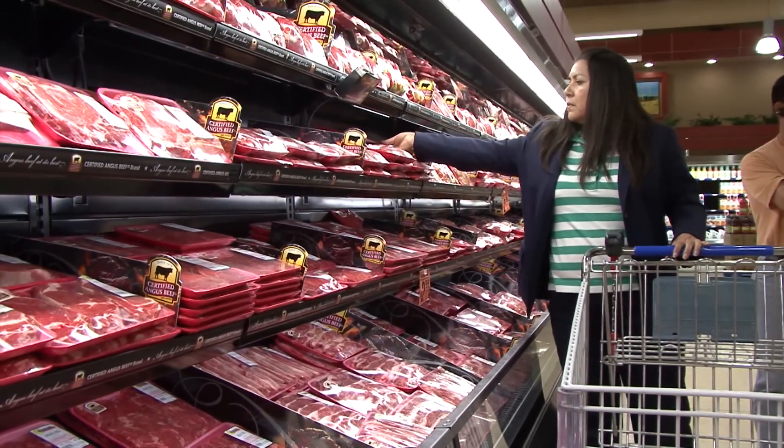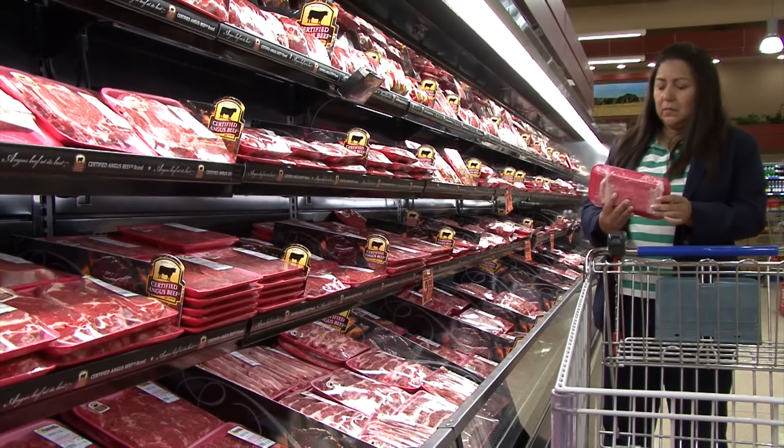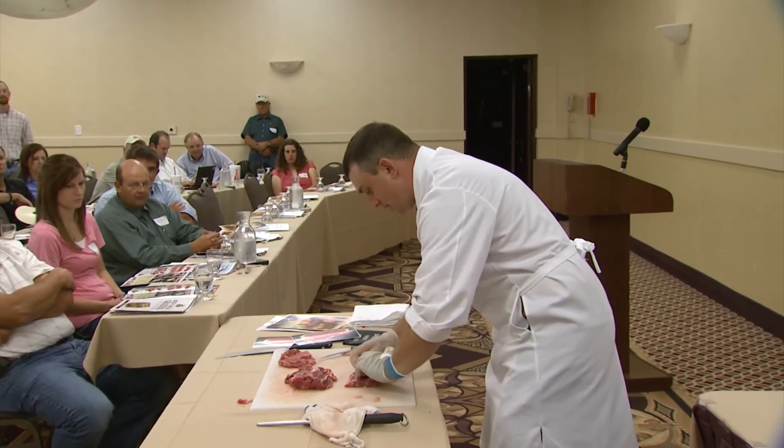Take it or leave it. Too often, that's what the beef industry has implied to its customers. The middle meats — talking about the strip loin, the tenderloin, the ribeye — traditionally have just been pulled out in a large piece and then you just start cutting steaks right down from one end to the other.